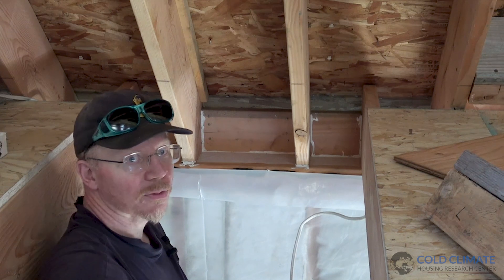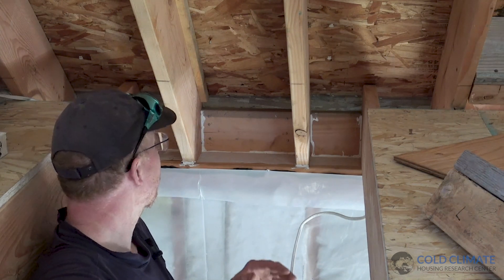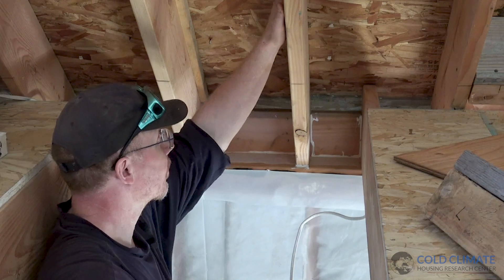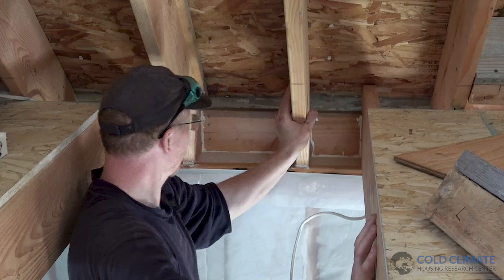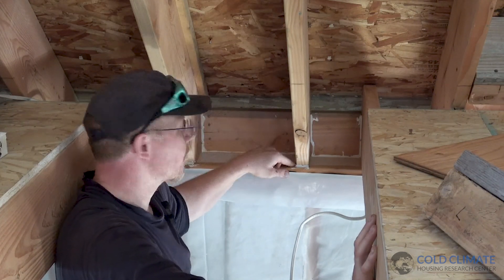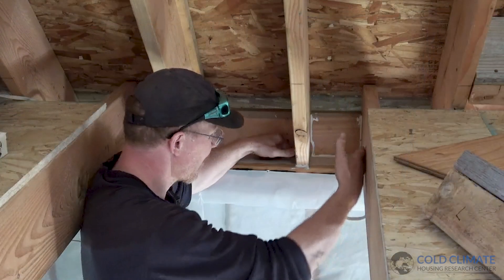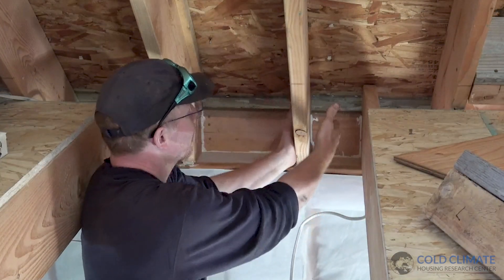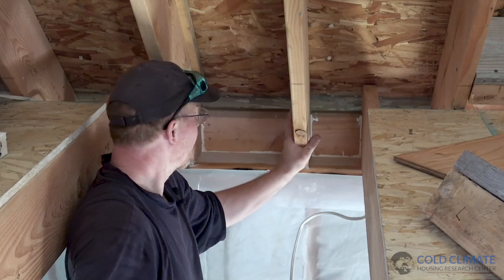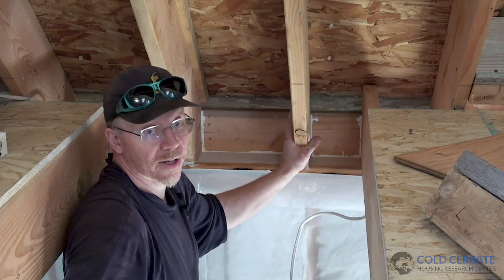When we looked at this roof assembly we noticed a couple of problems right away. This is a cathedral ceiling framed with 2x10 rafters, and right here where these rafters come down on our 2x6 exterior walls there's been a bird's mouth cut in. The complicating matter is our floor joists also run in and in many cases they're sistered against the rafters — makes for a strong roof, but it also makes this incredibly difficult to air seal and insulate properly.